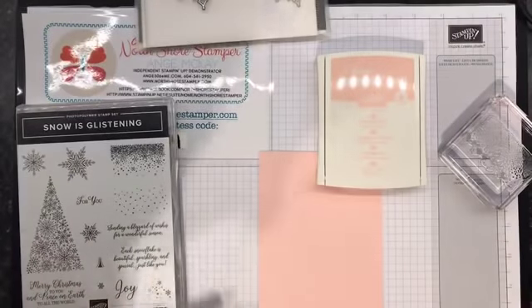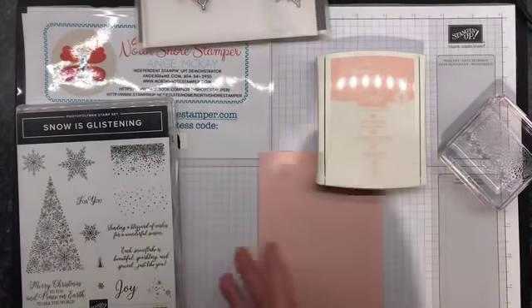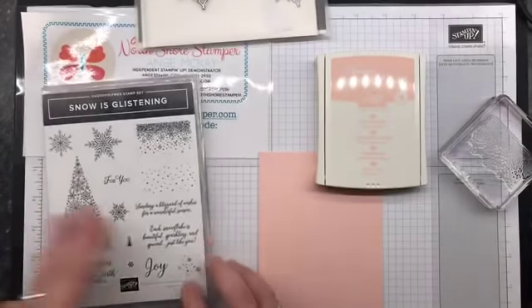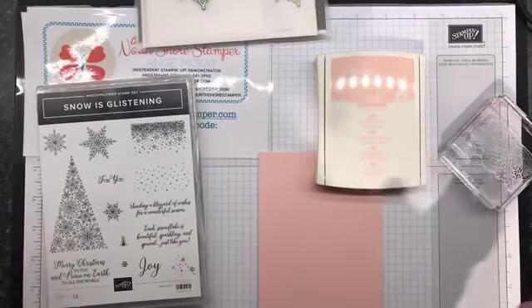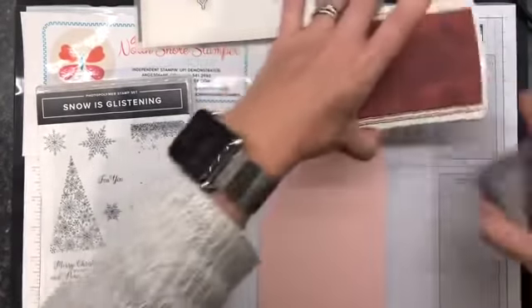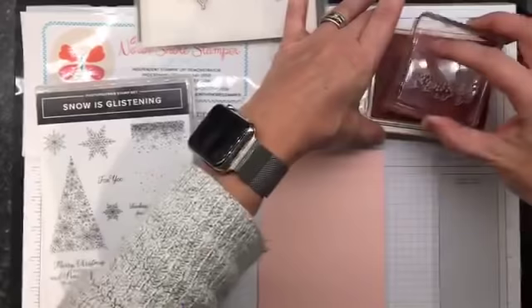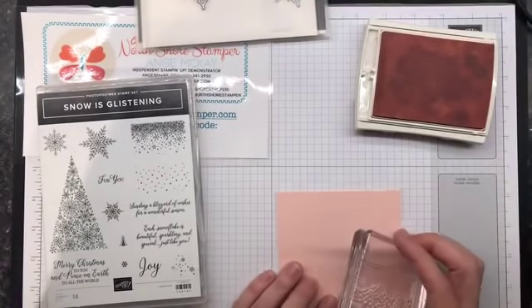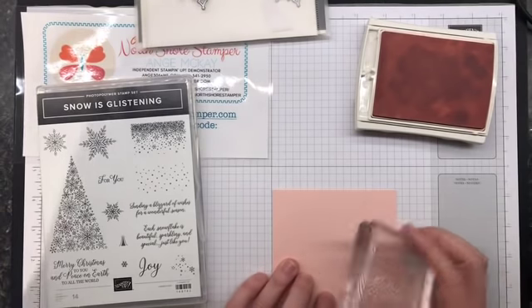I am using this time-limited bundle that is out right now. I was going to say if I could find the stamp set - it's touching my left hand! So this is the Snow is Glistening one and it's kind of beautiful. We're going to play with this because I have two plans, and if this doesn't work we'll just move to Plan B. I'm inking this guy up just in powder pink and I'm going to put my card on here so it's straight.